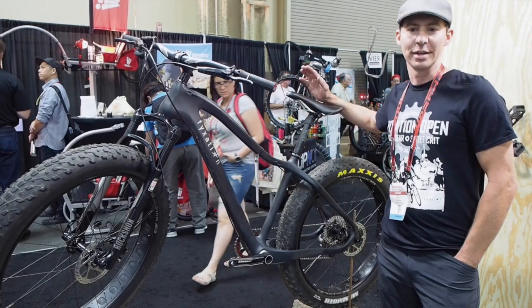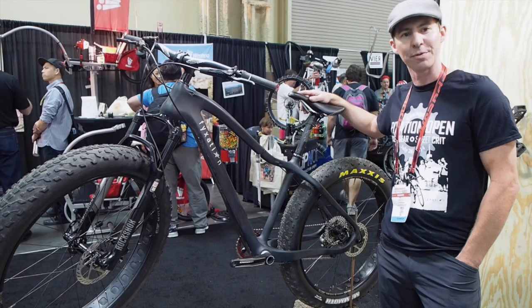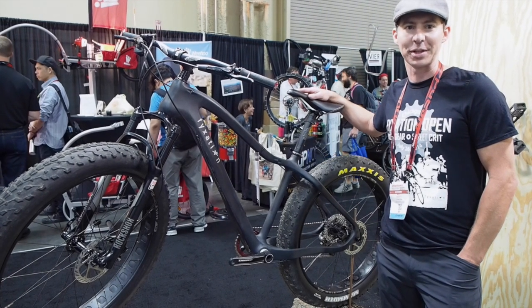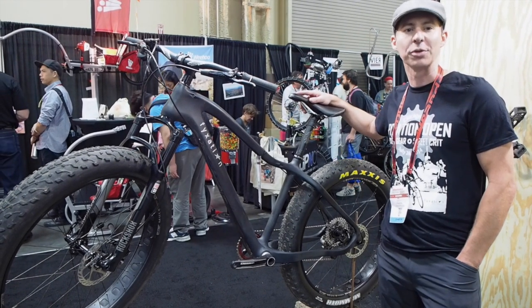Suspension corrected, it can run a 5 inch tire with a weight of only 4 pounds with frame and carbon fork. It's one of the lightest on the market, and we've been riding fat bikes for years — if you want to go fast on a fat bike, you've got to go light. We introduced this bike to be a great trail bike and a great 4 seasons bike.